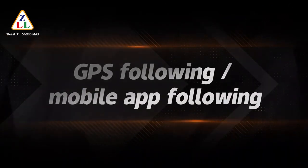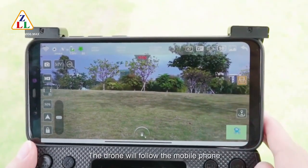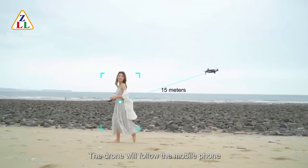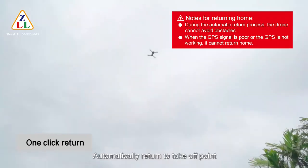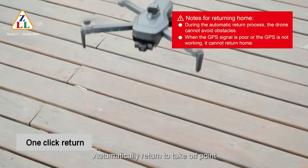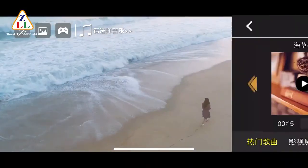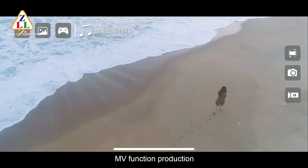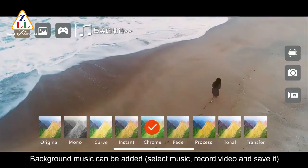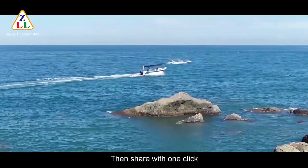GPS following and mobile app following: click the GPS follow icon and the drone will follow the mobile phone. Click the one-click return icon to automatically return to the takeoff point. For MV function: click the MV icon, enter the MV interface, add background music, apply filter and lens effects, then share with one click.